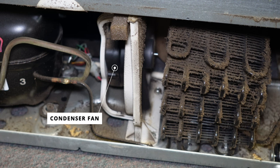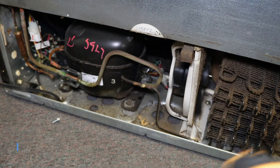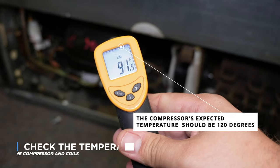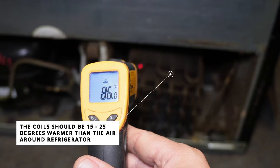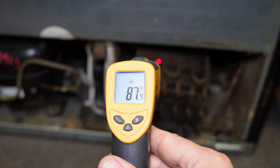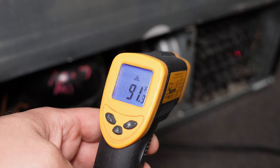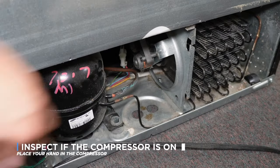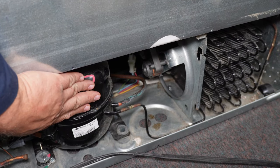Next you should have a fan that blows air from the coils onto the compressor, and finally on the left side you have the compressor itself. One thing you can check back here is the temperature of the compressor and the black coils. The compressor can get up to about 120 degrees under normal circumstances, and this is expected. The black coils should also be about 15 to 25 degrees warmer than the surrounding air because they should be expelling heat. If the coils are not warm at all, you're either having a low refrigerant scenario or the compressor is not starting at all. Is the compressor even on? Put your hand on it and make sure it is running — it should feel like it is buzzing.